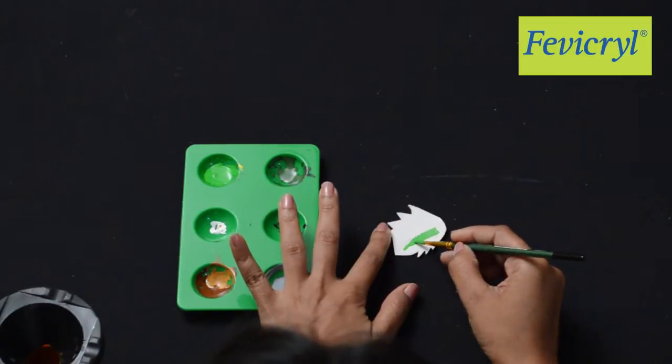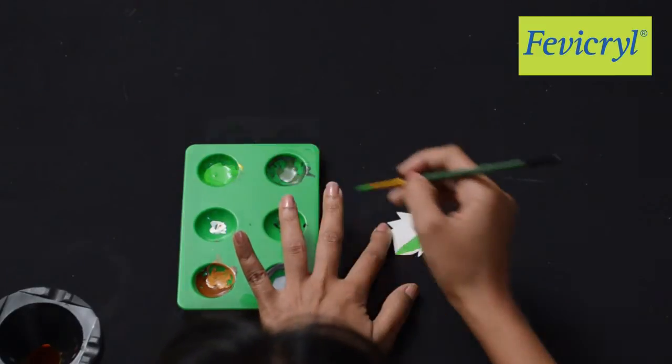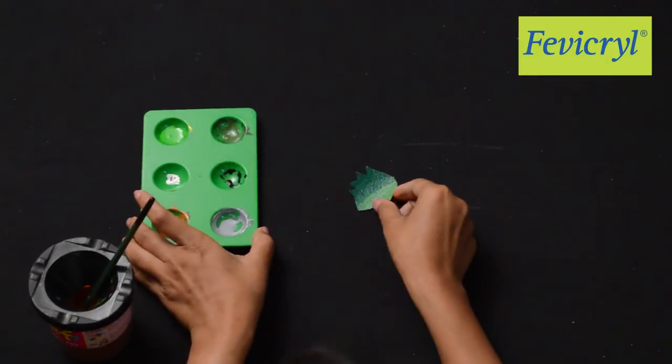Paint the leaves in shades of green made by mixing Fevicryl Hobby Ideas Acrylic Color Chrome Yellow 03, Light Green 12, and Sap Green 21.